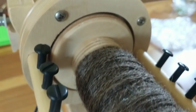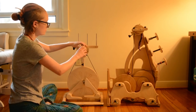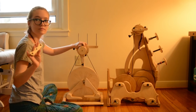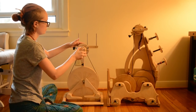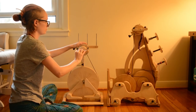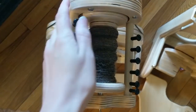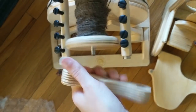You can see the plastic pegs and there's a closer look at the actual birch of the wheel — it's Baltic birch. The thing that drew me to the wheel first is these magnetic bobbin and orifice hooks. The orifice also has a hook orifice so you can spin whatever you want without getting tangled.